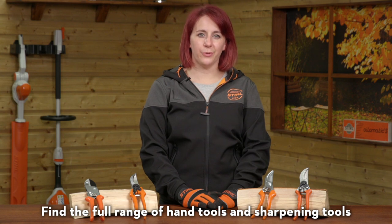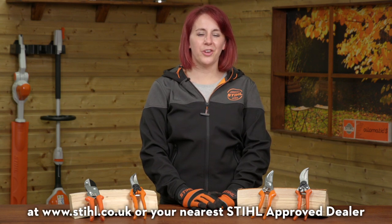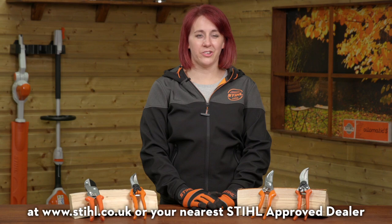Find the full range of hand tools and sharpening tools at stihl.co.uk or your nearest Stihl-approved dealer.